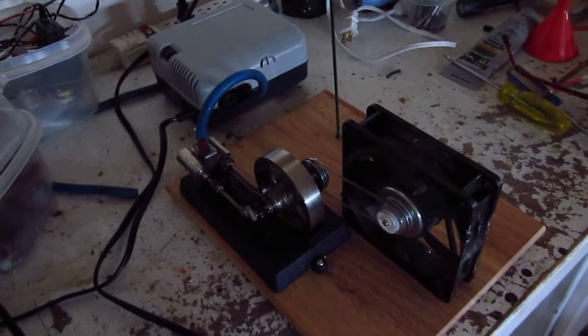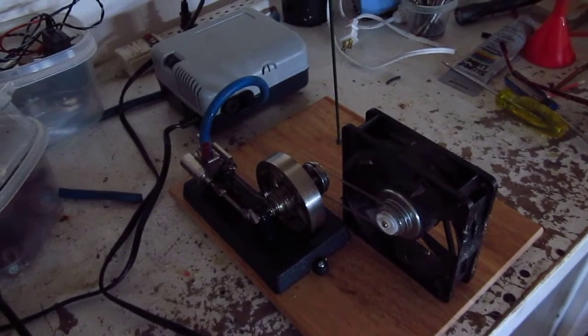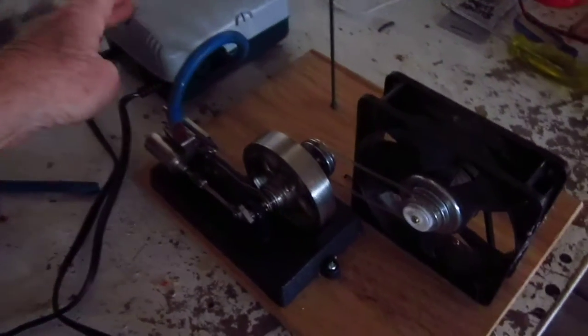Here we have a Jensen stand-alone number 25 steam engine, a computer fan generator, and a street light. And we're going to power it with air. So here we go.